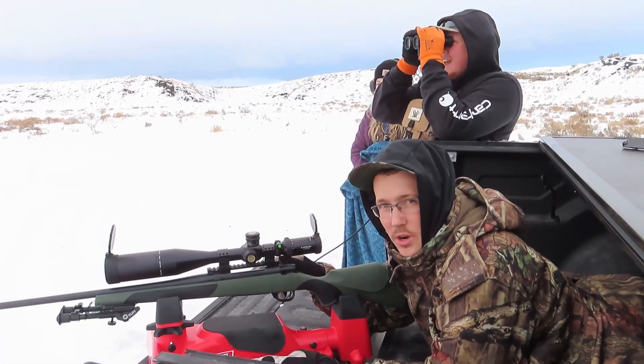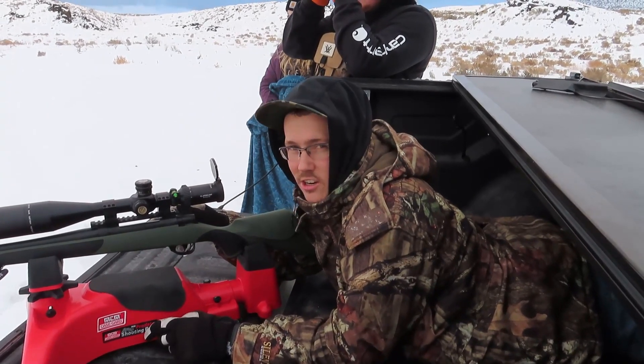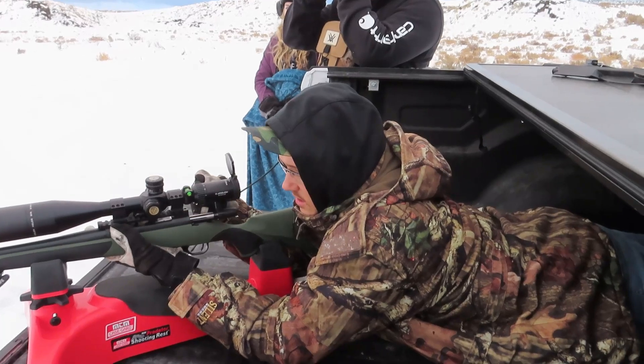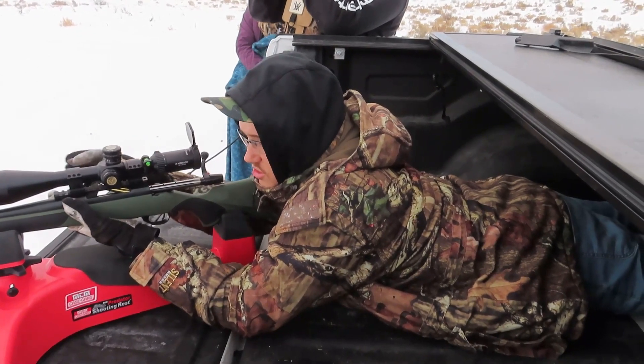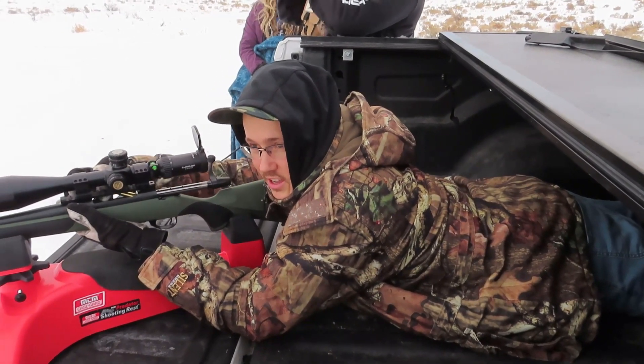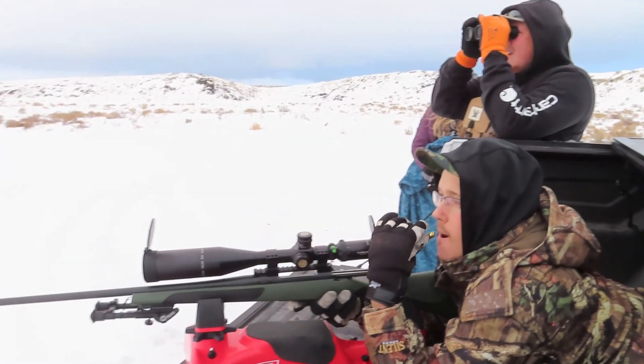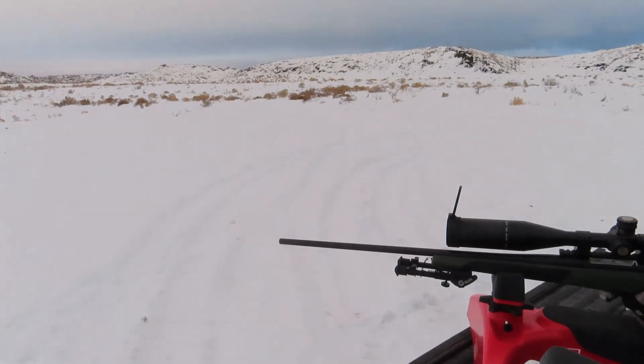I don't think I'll put a muzzle brake on it. It didn't even jump — I still had it on target afterwards. It's pretty good. I'm about three inches low though. It's right there. That's awesome. I like it.